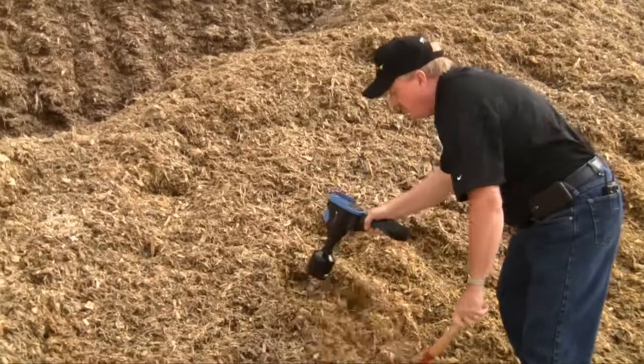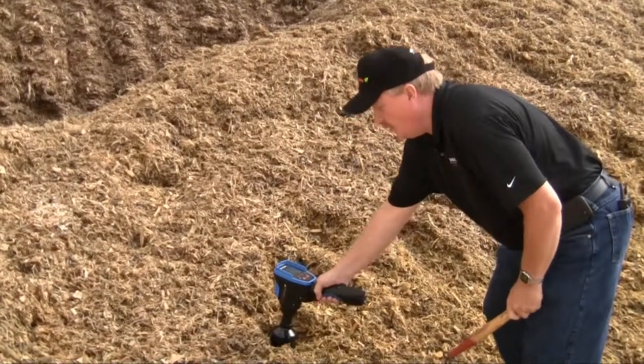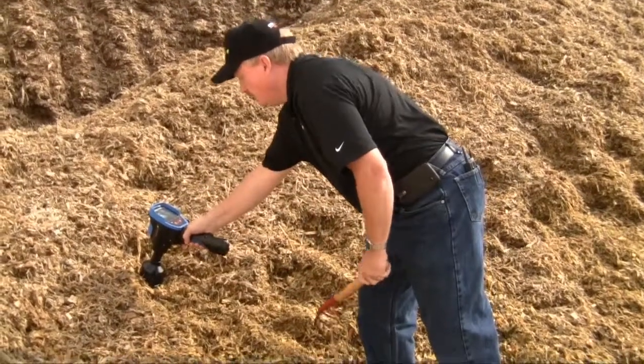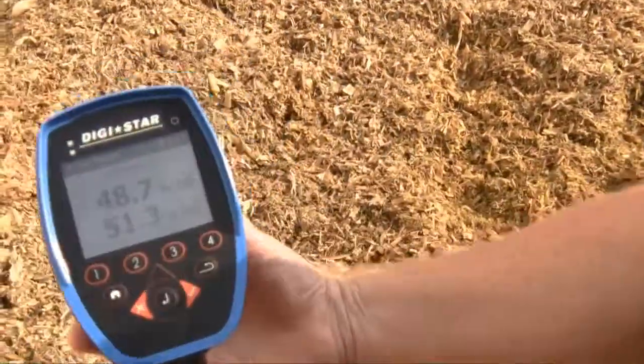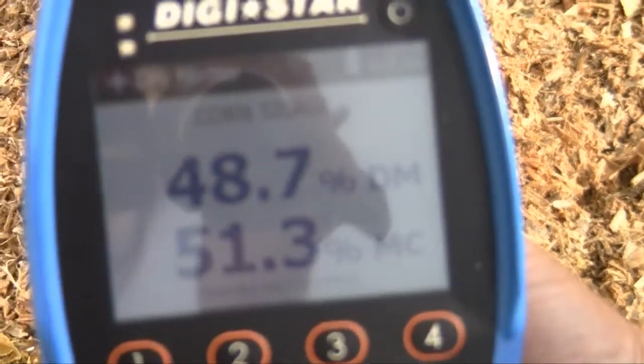When you get to the last scan — whether it be 20, 25, or 30 — instead of one beep you're going to hear two beeps, and then it will give you your readout. There are the two beeps, and as you can see it now gives me my reading in both dry matter and moisture percent.